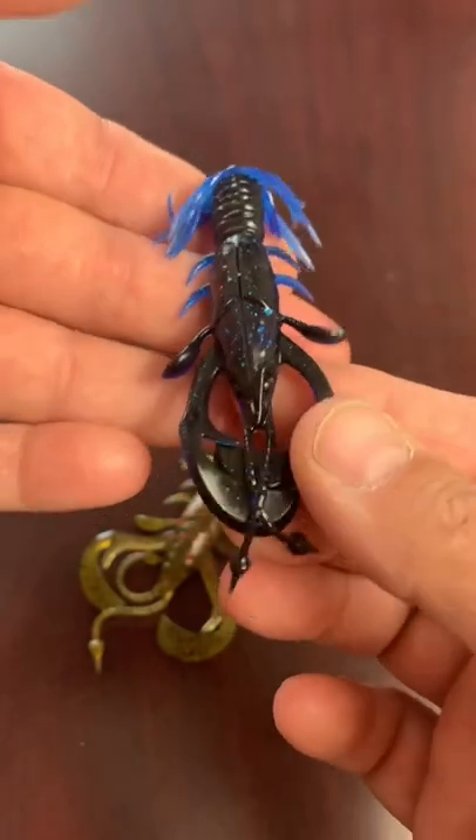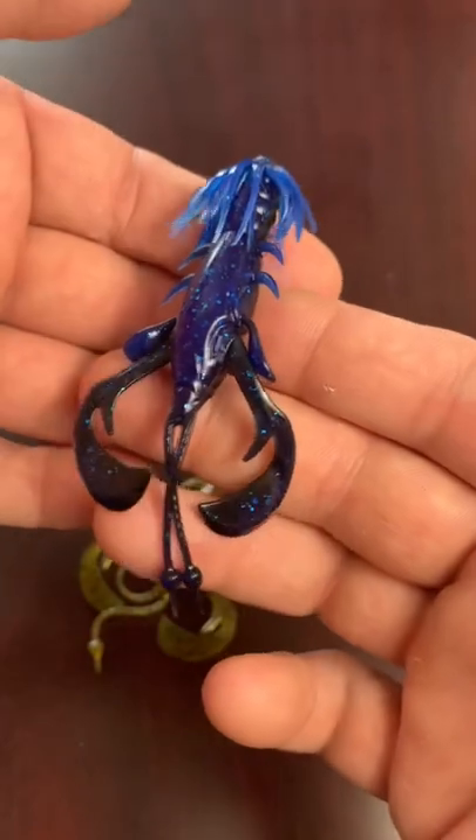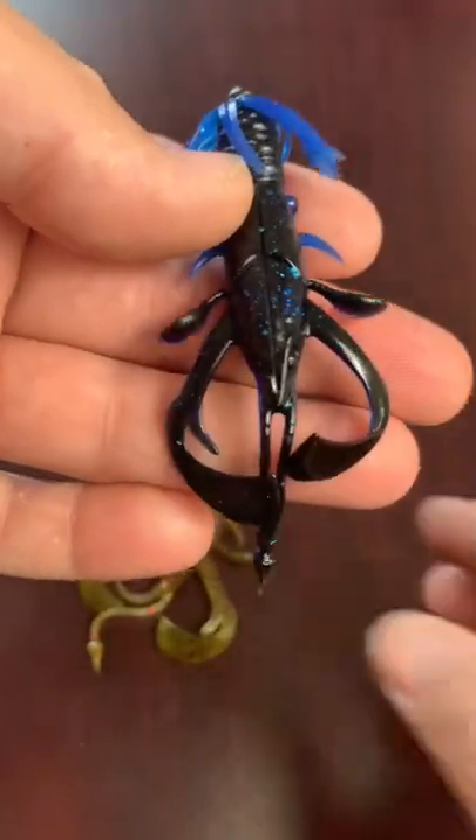These can be pitched around cover, they can be burned, they can be jigged. These are basically going to be crack for the smallmouth bass that I chase on the Susquehanna River.